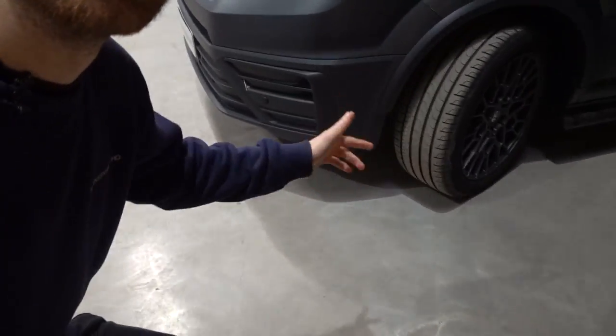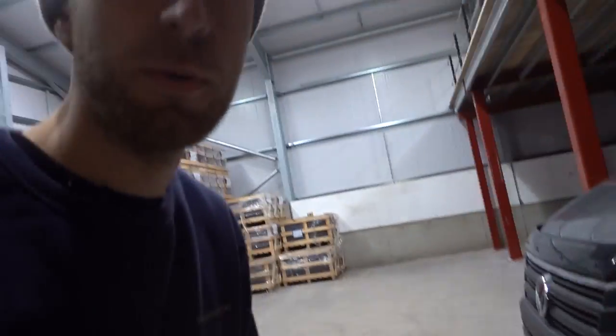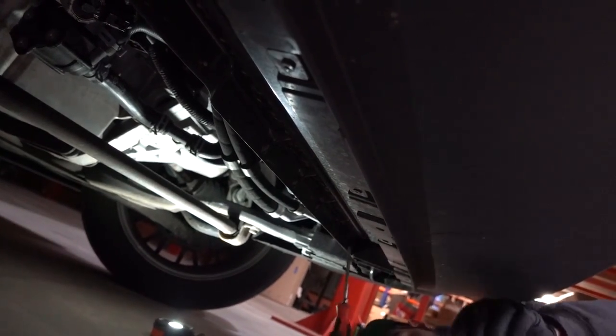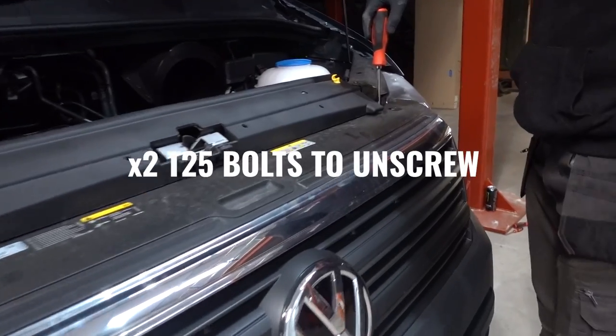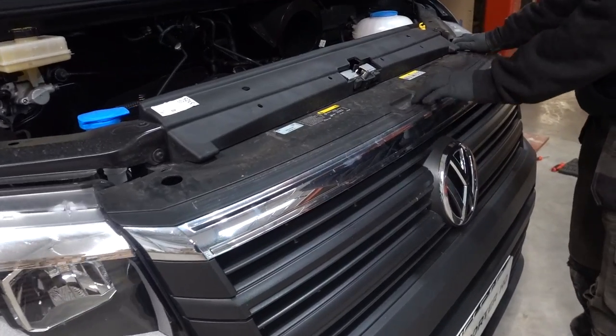First step: full lock. I'm using Josh as a helper — full lock just gives you a bit more access. Once you're ready to go underneath, you'll find four T15 bits across the bottom that you undo. Undo the four T15s and give it a pull — nice and easy. Do that all the way across. Next are the two T25s on the top of the grille, one there and one there.